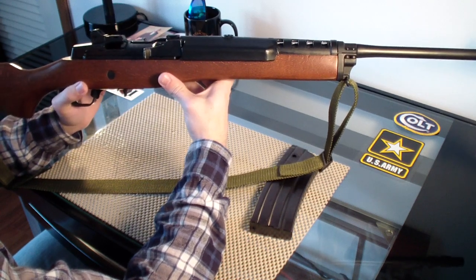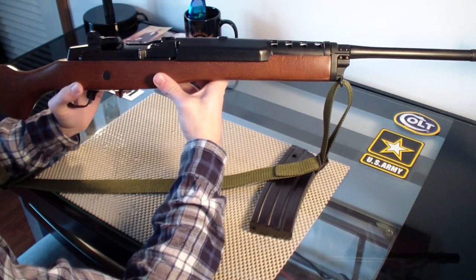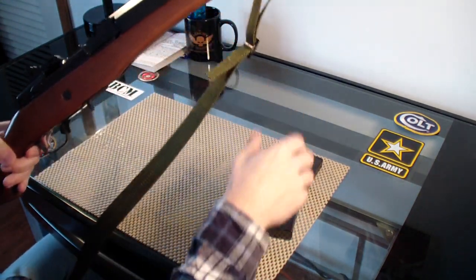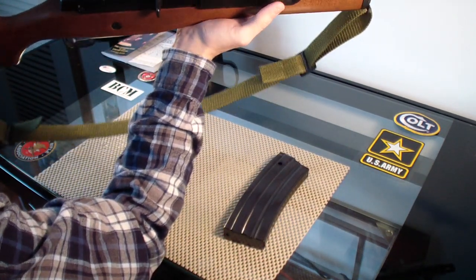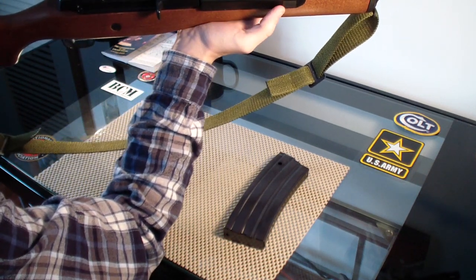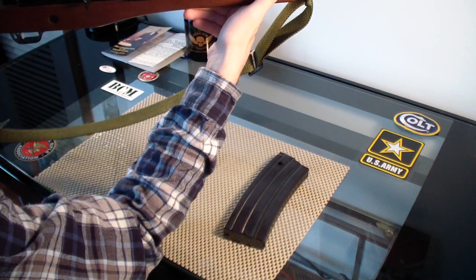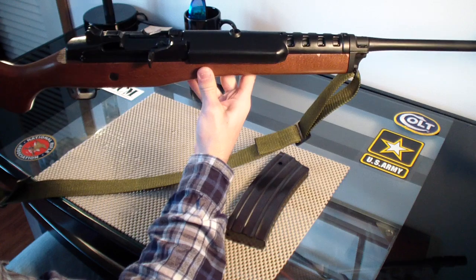If you guys are looking for a semi-automatic rifle in .223 and you're looking at an AR-15 but really can't afford it, this is a great alternative. It's lightweight, it's a carbine, it can take 30-round magazines, and the recoil is not bad at all. It's a great alternative to an AR-15. And it's more of a traditional rifle too — if you don't like the modern tactical look of rifles like the AR-15, you can go with the Mini-14.